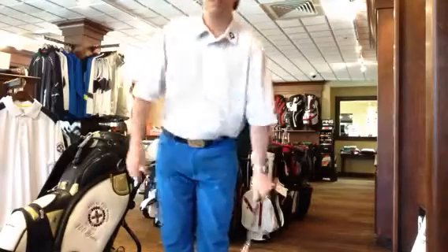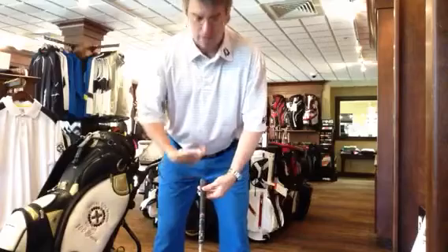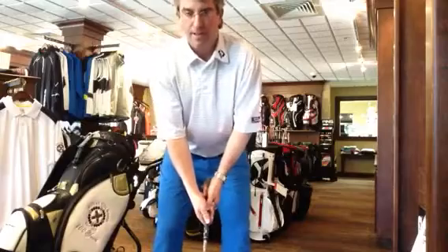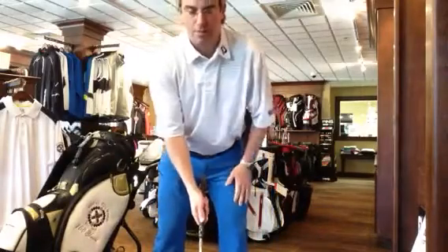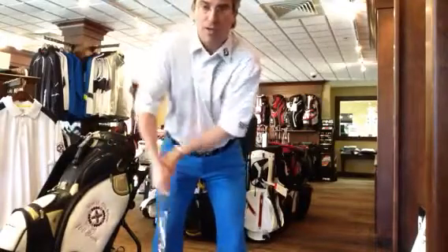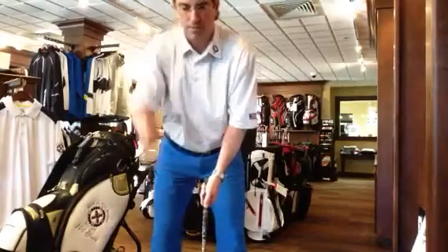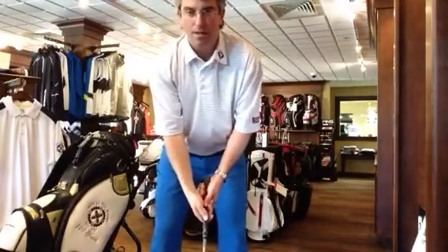I strengthen a lot of grips in my students. It's very common for the club to go into the belly button and people just put their hands on the club like this — they see the fingertips, they don't see any knuckles over here, and if they swing the face is wide open. Strengthening a grip is a big part of not slicing, and also a big part of not hitting fat shots. With a weak grip you have to do something to try to make the club square up, and it comes out fat, high, and weak.